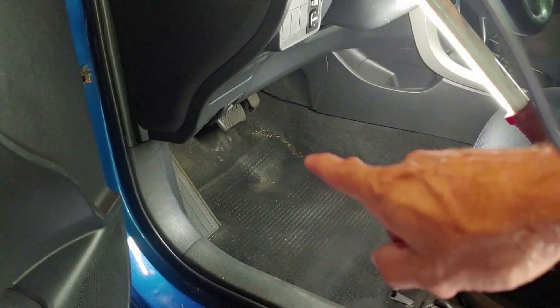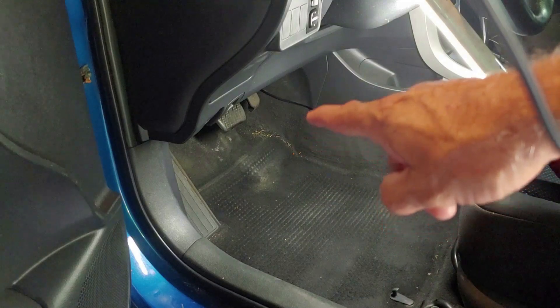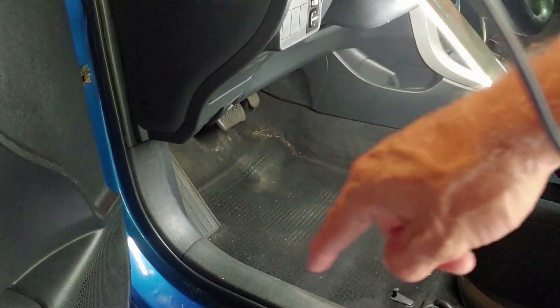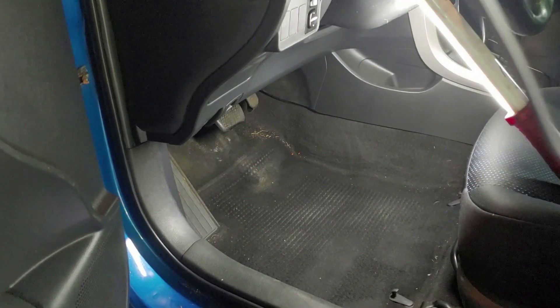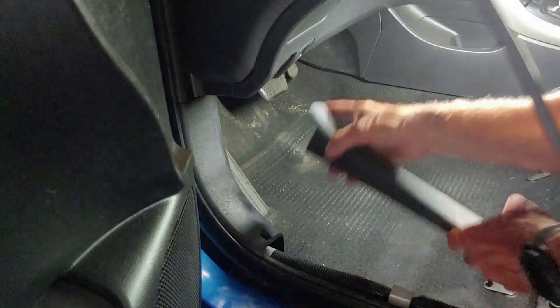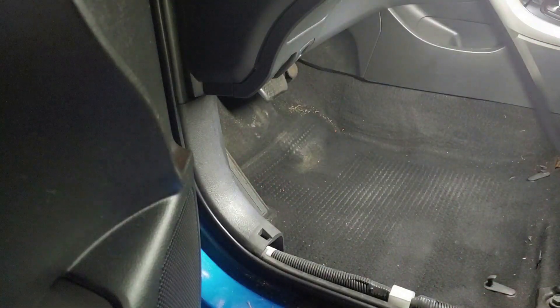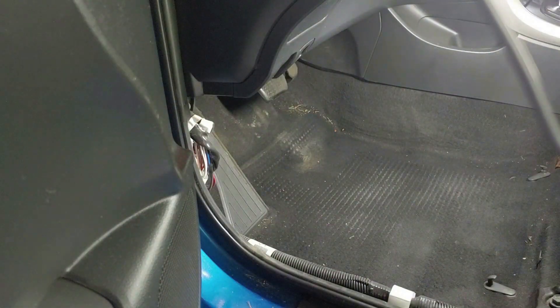What we're going to do is take off these trim pieces. The wire comes up through the floor right around here and runs up and plugs into a connector over here. So let me get these trim pieces off, pull the carpet back, and then we'll get a look at what's going on underneath. Those trim pieces just pop right out — not a big deal.